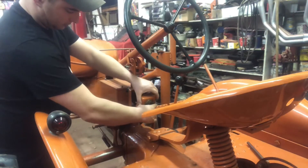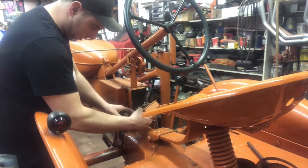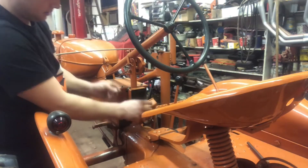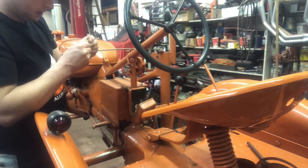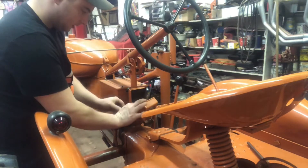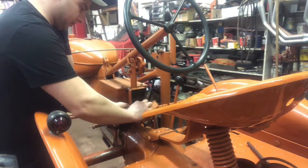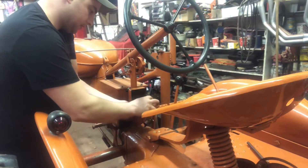There should be a fuse on the back side of the switch, which is right there. The fuse appears good — it's not blown. Let's see if we got power coming in, and then we'll see if we got it going out.